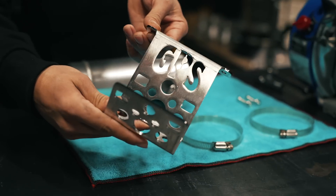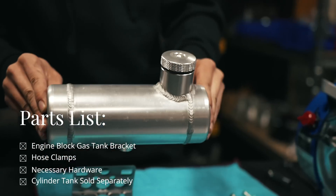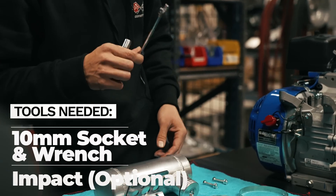Parts that we're going to be using is going to be the bracket, the two hose clamps, two nuts, and the eight inch cylinder tank that is sold separately. And then the tools we're going to be using is just going to be a 10 millimeter socket and a 10 millimeter wrench.